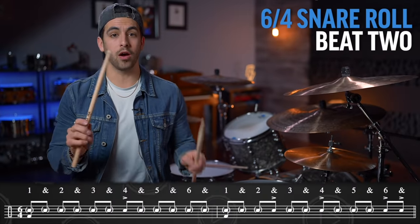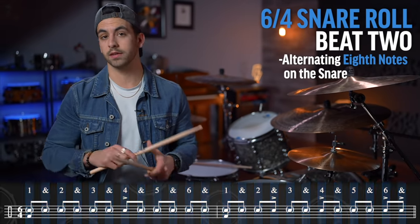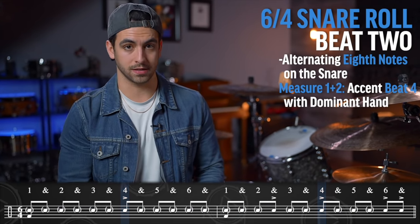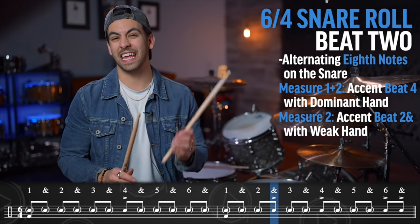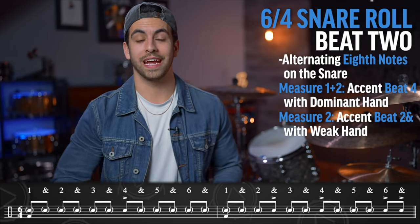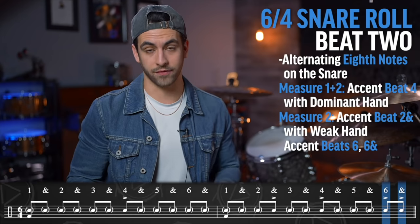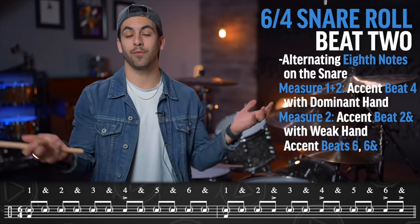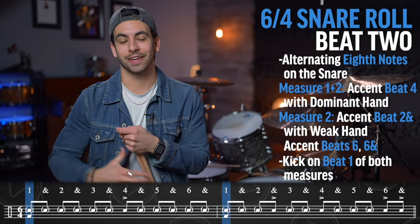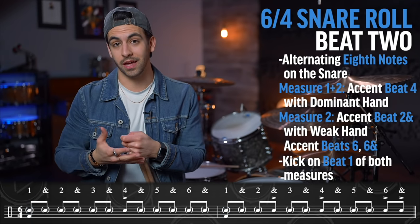What we are going to do is simply play alternating eighth notes on the snare drum: one-and, two-and, and we are going to accent on beat four with your dominant hand. However, in measure two, we are going to accent the and of beat two with your weak hand along with beat four, and then accent six-and — so right-left, or left-right if you are left-handed. Then we simply add the bass drum on beat one of both measures. So when we put that all together, it sounds like this.